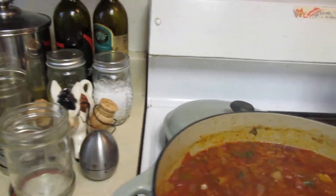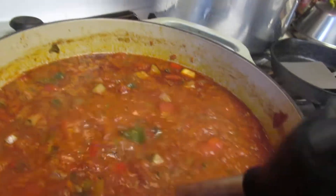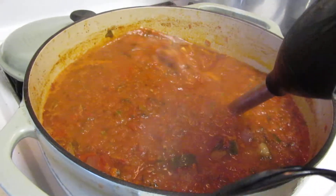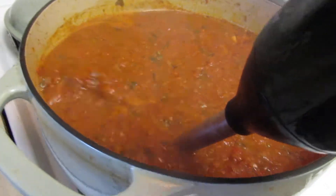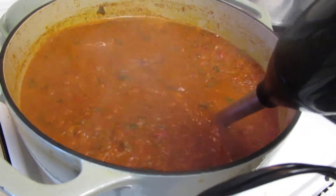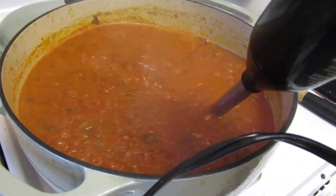I am using my Emergent Blender. I got a new one — much better.